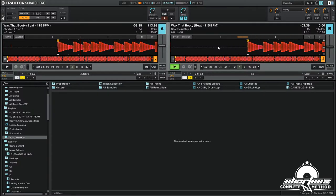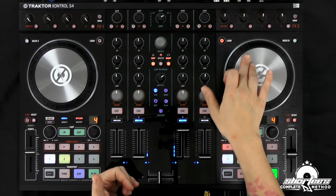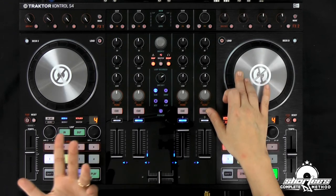You'll see in the software it just jumped there and now we're right there. The baby scratch is just moving the jog wheel forward and back — you're moving the piece of audio forward and back. You just go forward and back, rubbing it back and forth. This is your first scratch that you're going to learn. I'm going to teach you a bunch of others in later courses, but this is the most important scratch and the scratch that all other scratches are based on.